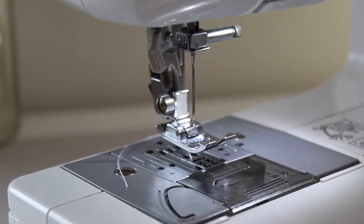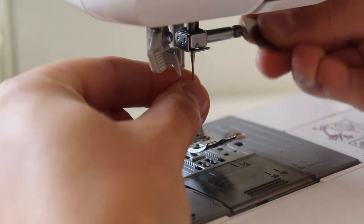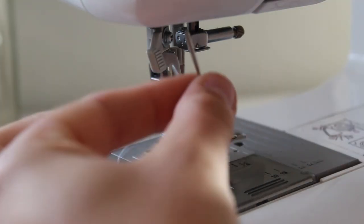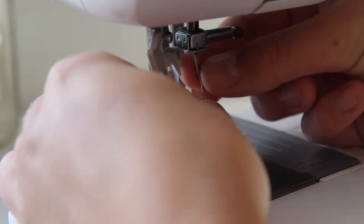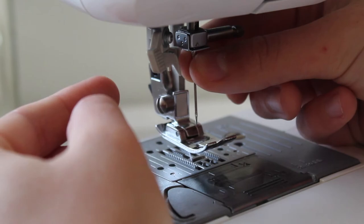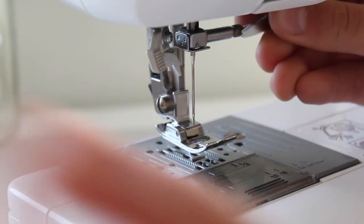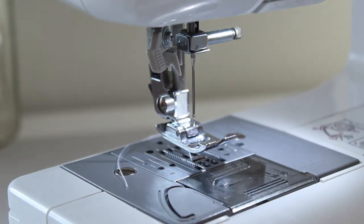Now I'll guide you on changing a sewing machine needle. First, always turn off your sewing machine in case you accidentally touch the foot pedal. Then grab your little screwdriver and lightly unscrew the screw by the side of the needle — your sewing needle will pop out. One side of the needle has a flat edge and the other side is round. When you pop in your new needle, you want the flat edge to be towards the back of the sewing machine. Simply push it up until it doesn't go any further, then screw it back on.